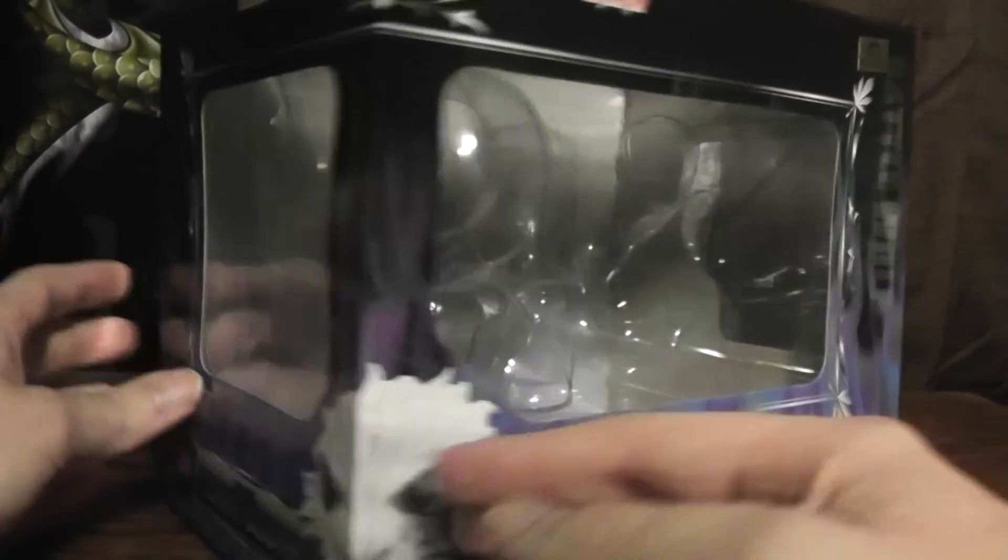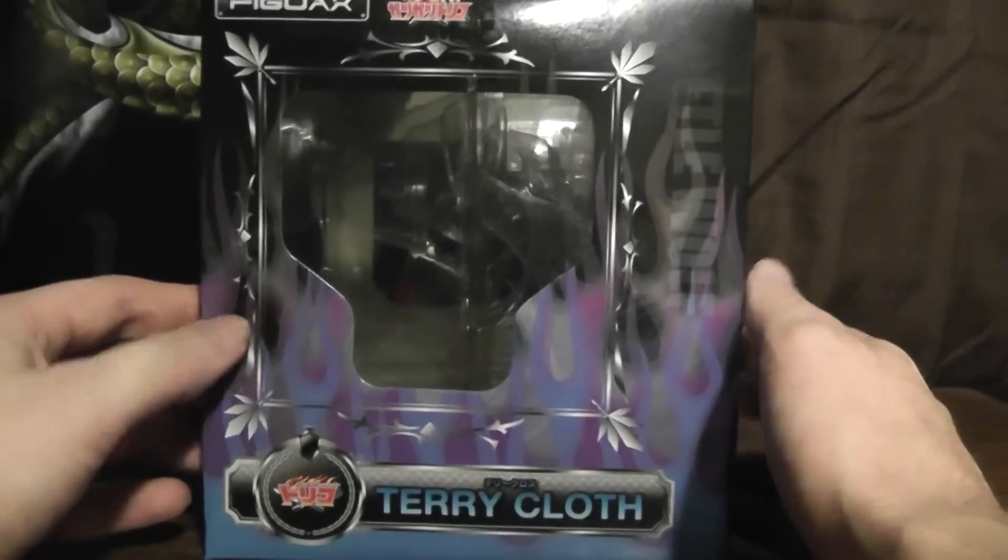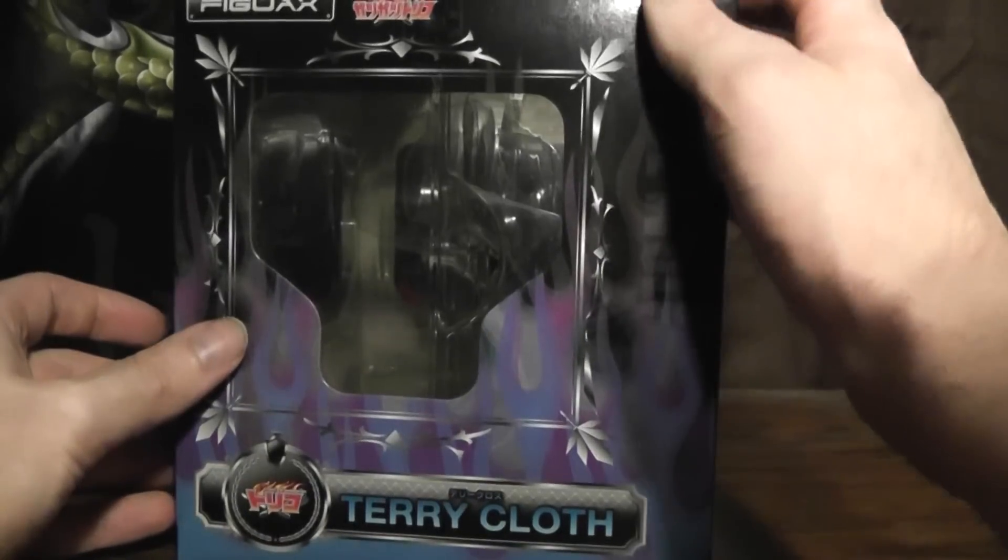This box is obviously a little different. It doesn't really have the angled window because it kind of obviously has to be a different shape anyways.